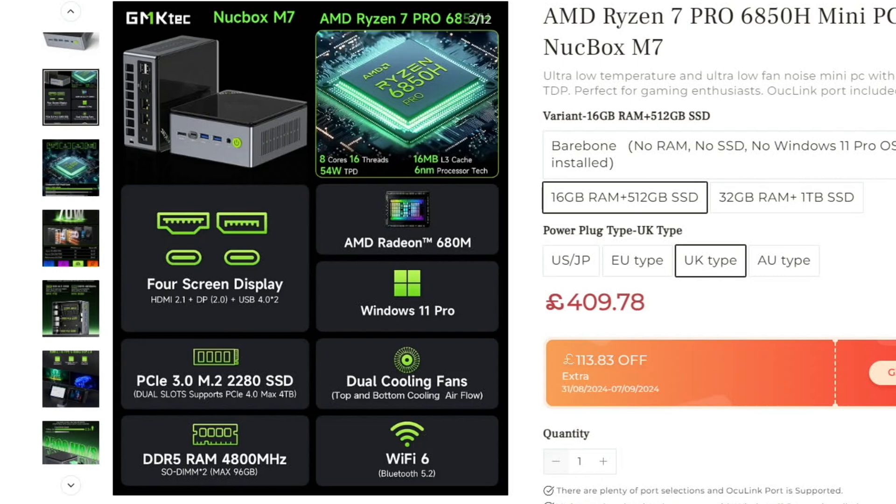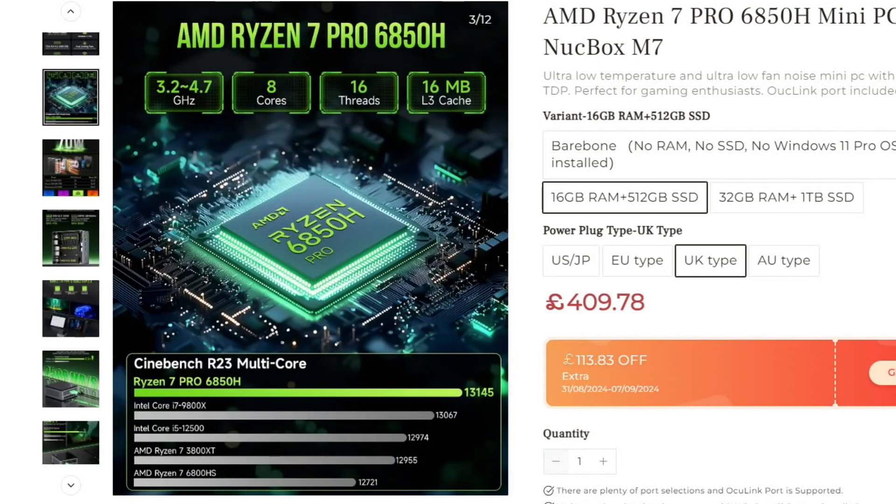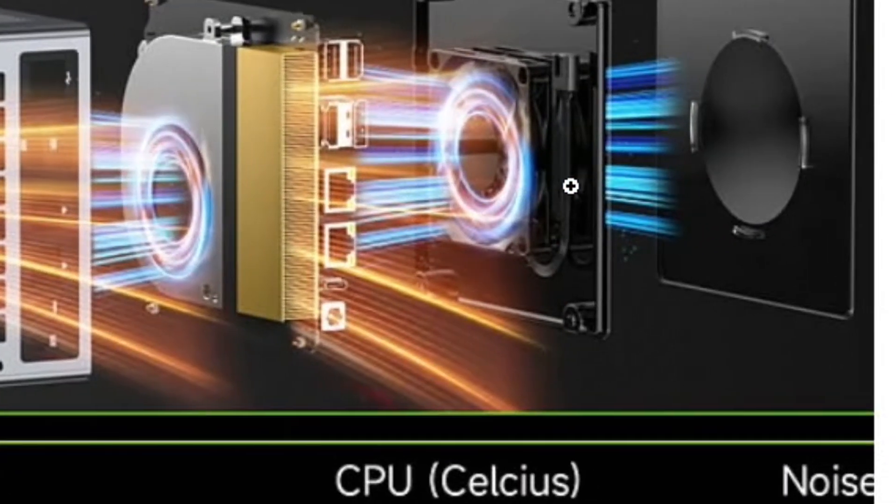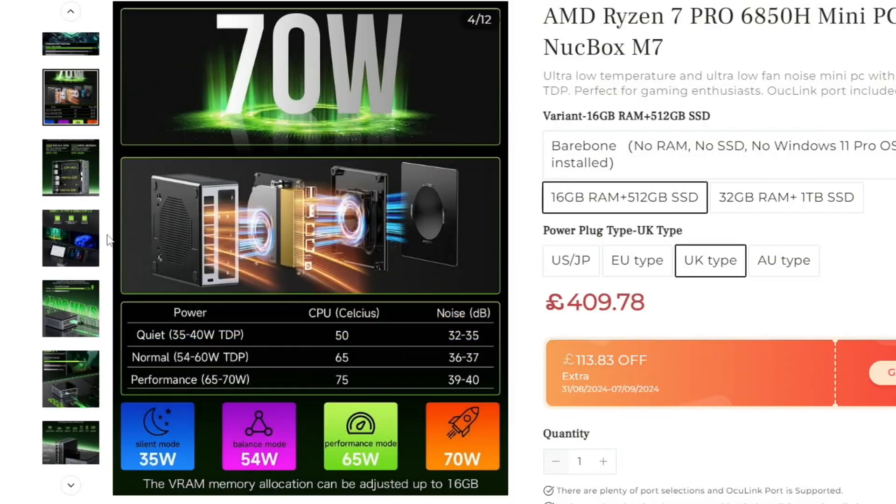Windows 11 Pro is pre-installed. There are two PCIe 3 M.2 slots inside, DDR5 RAM up to 96 gigabytes, dual cooling fans top and bottom, and Wi-Fi 6 covering 3.2 to 4.7 GHz, with 8 cores and 16 threads. There's a nice breakdown of the cooling system on their site. It does seem pretty quiet at the moment during updates, but we'll see what happens when we start gaming.